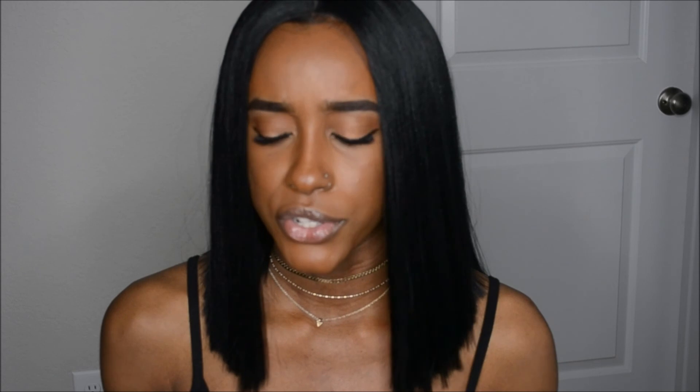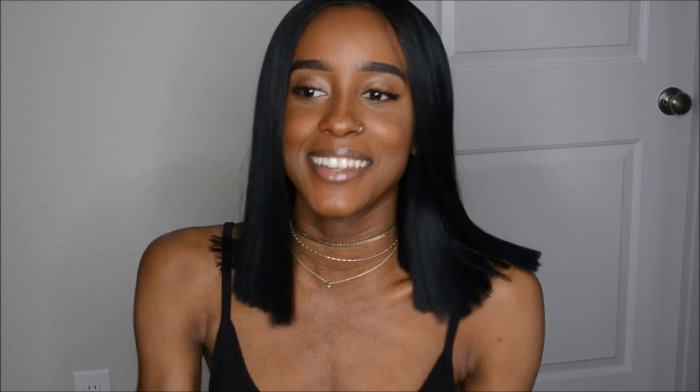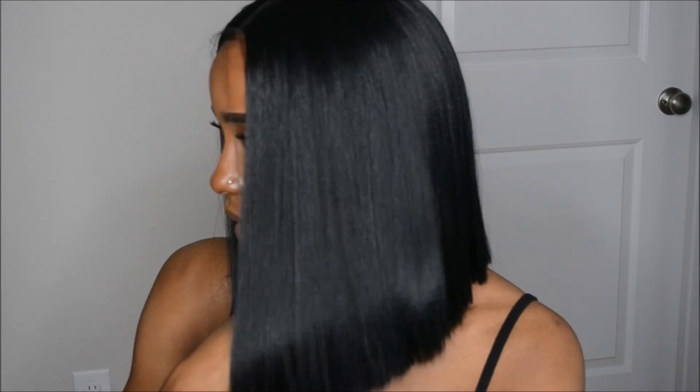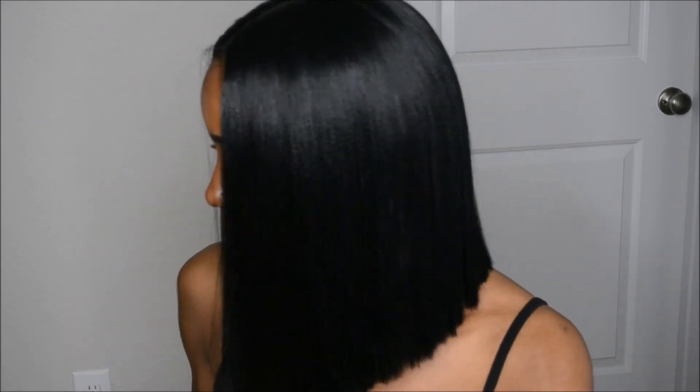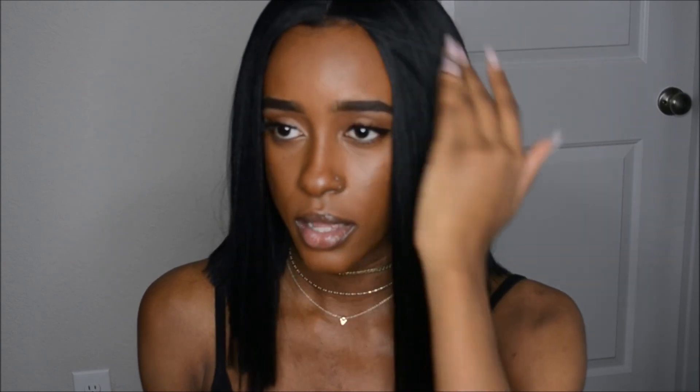Honestly, I feel like I look like that girl off of the Incredibles. Here's the side view, and here's the other side view — this side is a little choppy; I don't love that about it, but it's nothing too major and nothing I can't fix myself.